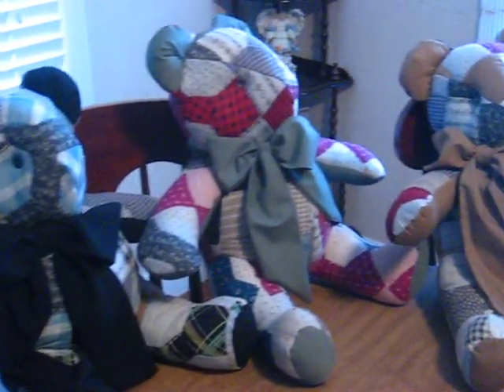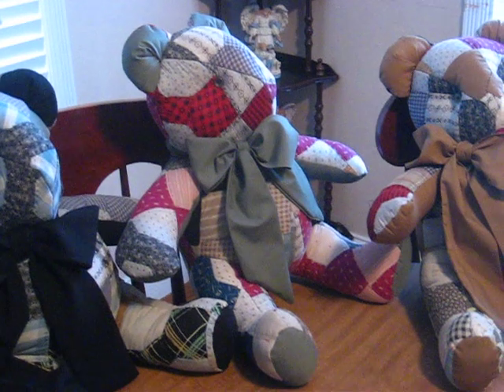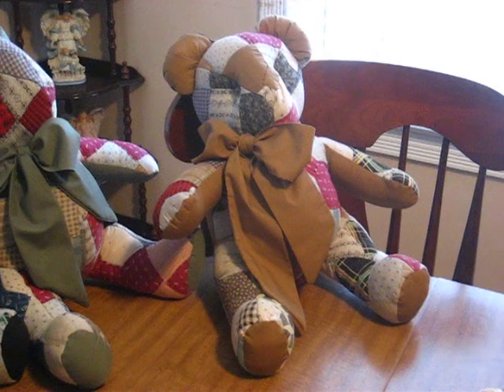This one I used black accents and looked for mostly black and blues. This one I used the greenish gray and looked for mostly reds. And this one I used the browns.